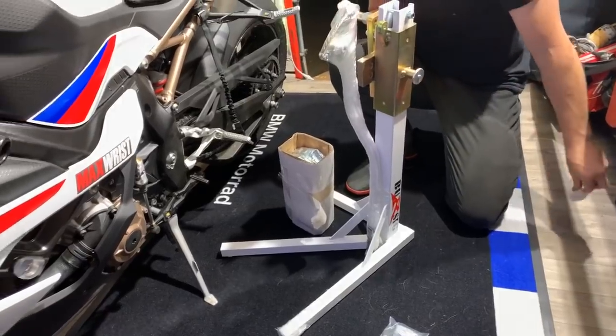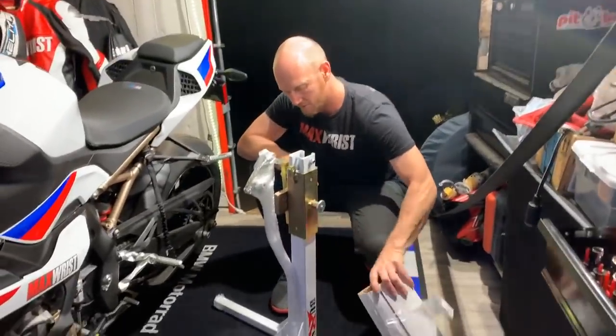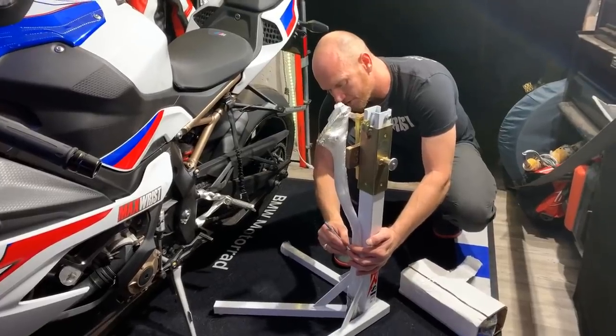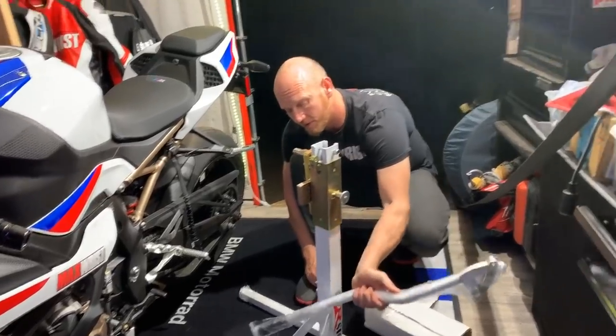I'm serious — these things look simple, but ain't nothing simple. The only thing simple to do is twist that throttle on the Beamer, and the hard part is stopping.